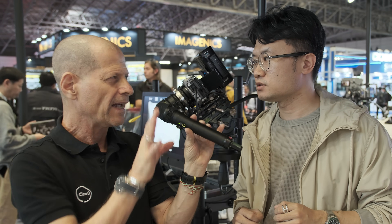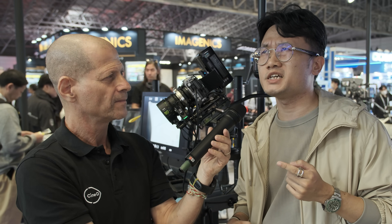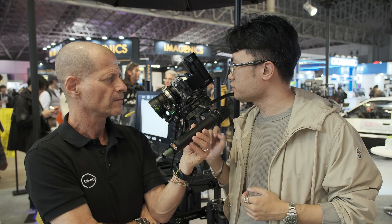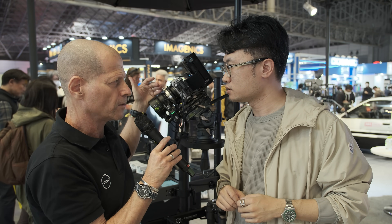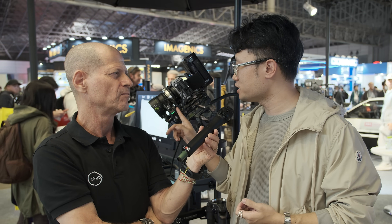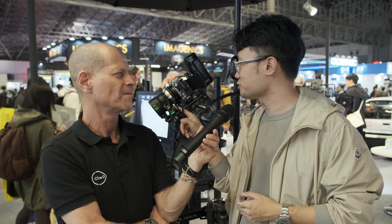Regarding pricing, for the adapter alone we believe it will be under $300 USD. If you also need the motors, we estimate under $500 USD. You will need the motors, otherwise this alone cannot function, right? Yes, we still need motors for manually operated cinema lenses, but you can choose which size motor to use since we have many types — tiny motors, the new Nucleus motors — you can choose.